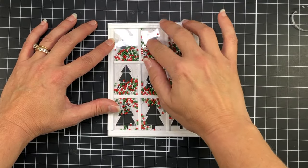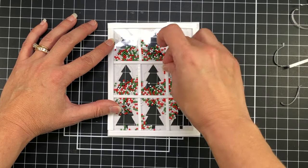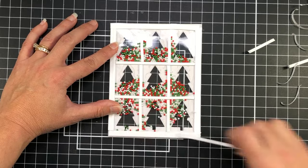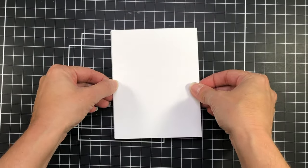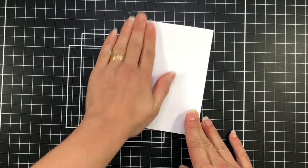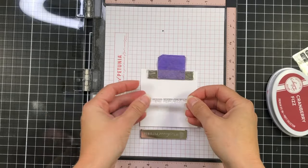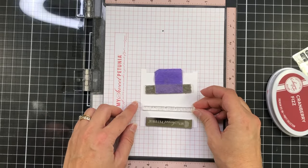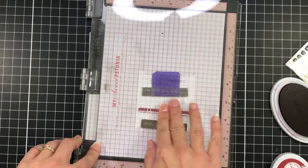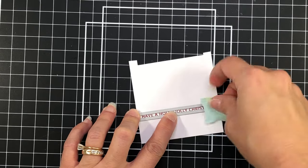I'm removing all of the backing off of the foam strips, then adding my A2 size card base right on top and pressing it down to make sure I get a good snug fit. When I turn this over, you can see that each one of those tree sections has shaker beads. For the sentiment, I'm just going to stamp it out with some red ink — this one says Have a Holly Jolly Christmas — and die cut it out with the corresponding die.